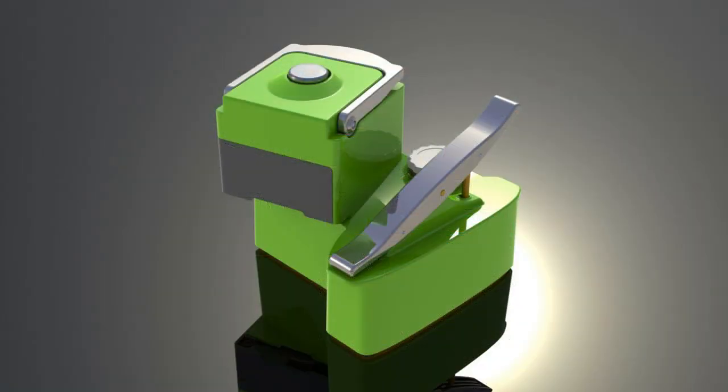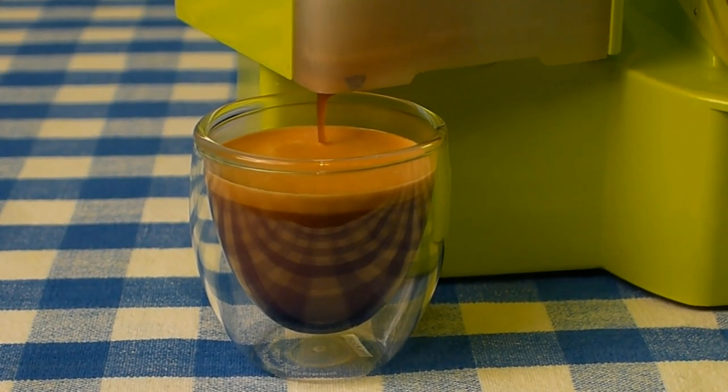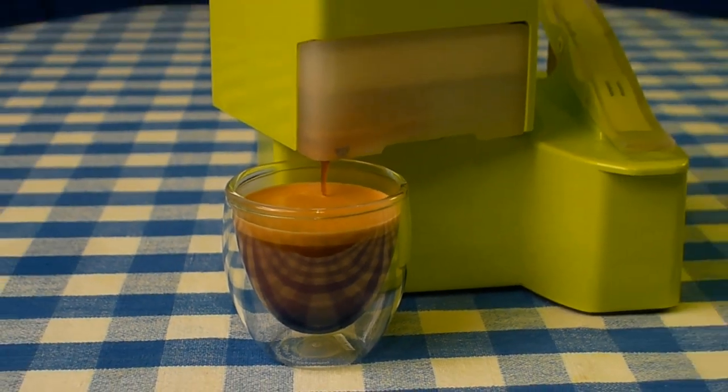The Nomad lets everyone bring high quality espresso brewing with them wherever they go. All you need is hot water and coffee to make perfect espresso drinks anywhere.